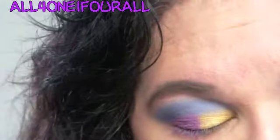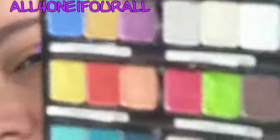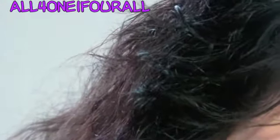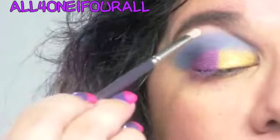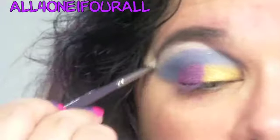Then using the Ultra Chic palette — or trio — you can see those are all highlight colors right there. I'm going to use the middle one because it's a white-gold color. There's a silvery, a gold, and a white for a highlight. I'm going to use the white-gold and just put that in there.